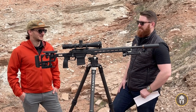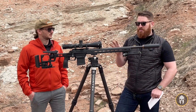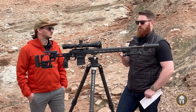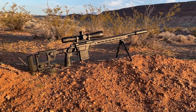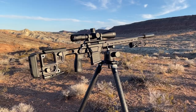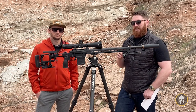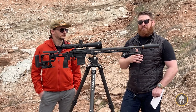Did I mention this is 6.5 Creedmoor? It is. Aero Precision is going to release it in .308 as well as 6 Creedmoor, and there might be other offerings coming down the road — but as of right now, those are the official three calibers. Whether you're going for really long-range shooting like what we were doing with it, or more of a hunting style, they do have other offerings in a lighter-weight stock, or you can build it out however you want.